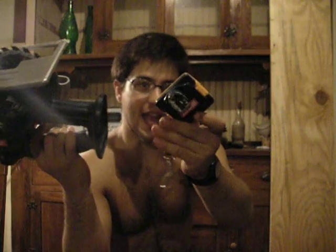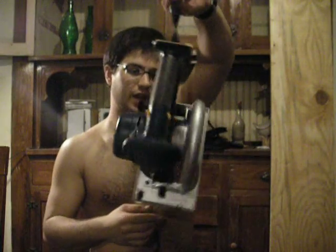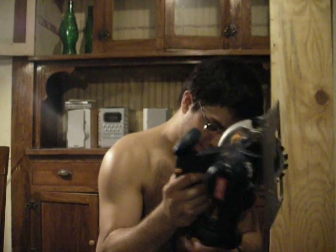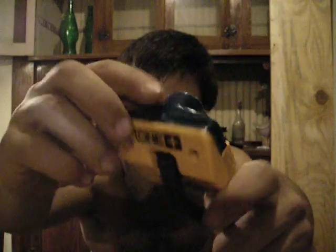Ryobi actually makes this adapter, which plugs into here. See, it's got the same shape as the battery, so it plugs in for carrying the smaller tools on your belt. What I've done is I want to run DC current via an extension cord to this, from the charger, to eliminate having to change batteries all the time. The first thing I've done for this project is drilled a hole in here from there to there.